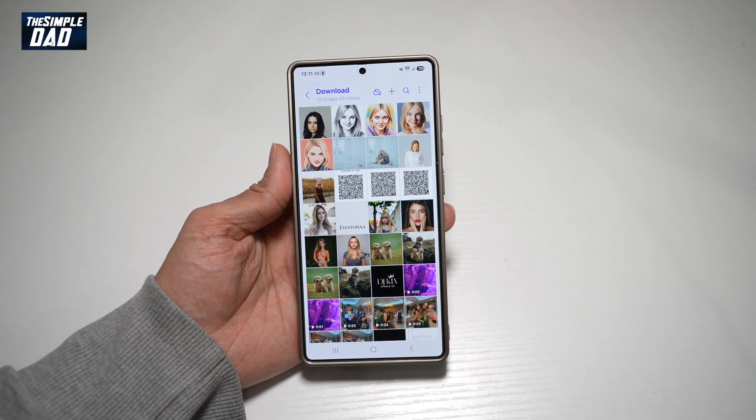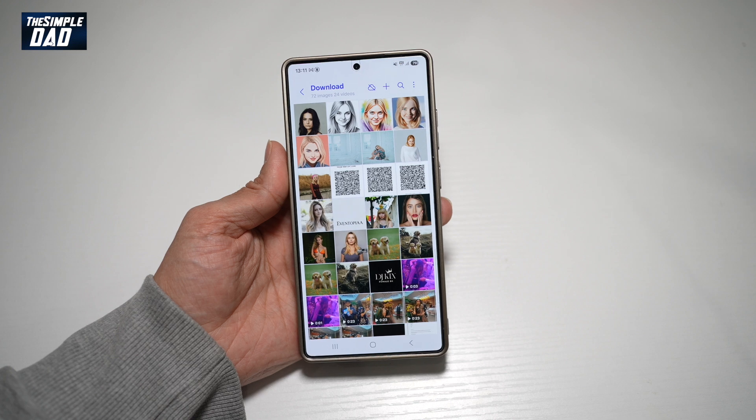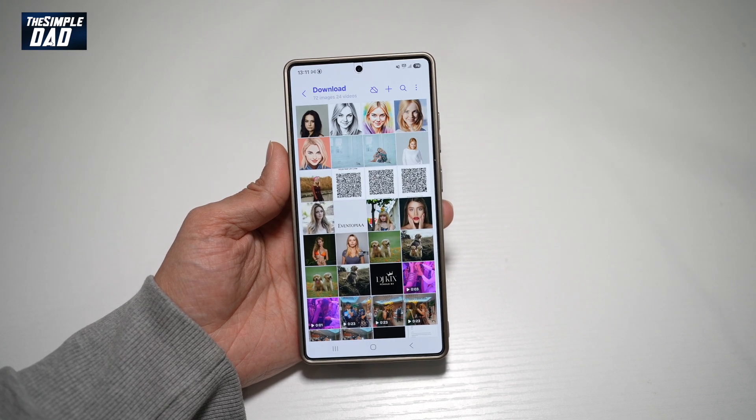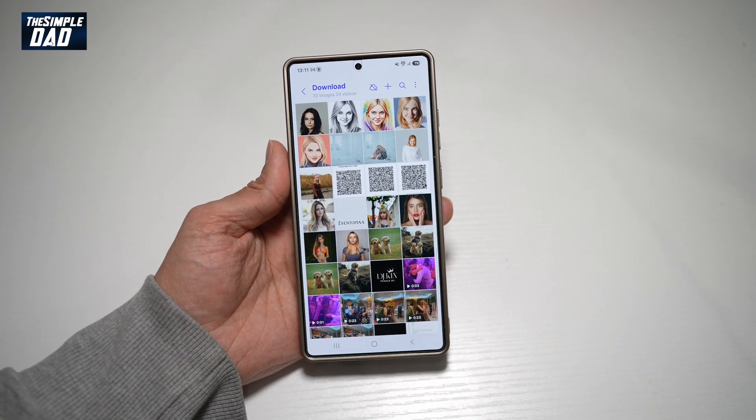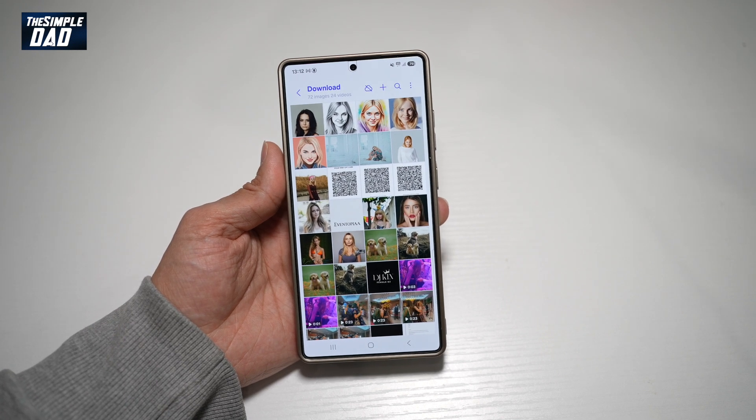Hi everyone, the Simple Dad here. In this video, I'll show you a secret menu in your gallery app on your Samsung S25 Ultra. Did you know that you had a secret gallery menu on your Samsung S25 Ultra? If not, then let me show you how to get it.